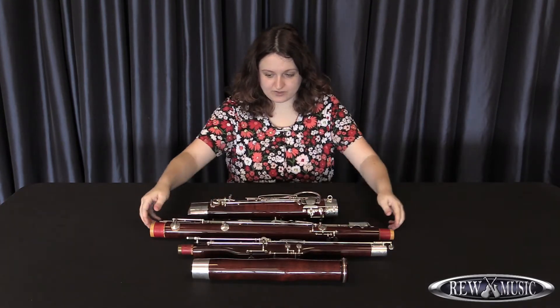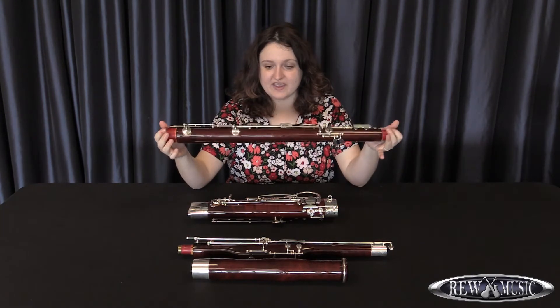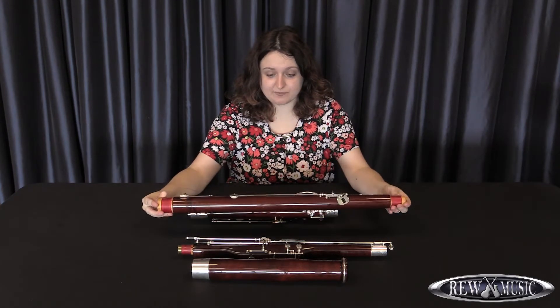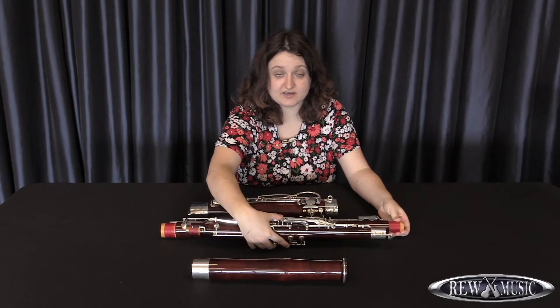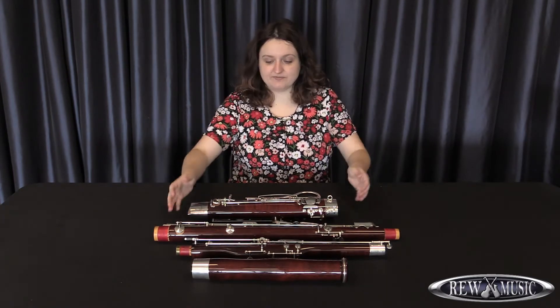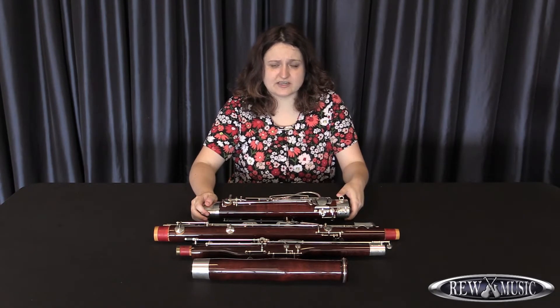Next to the wing joint we have the long joint. It's called that because it is the longest joint on the instrument. It is what fits into the wing joint, and it has a very round shape where the area with no keys fits right into the molded piece of the instrument. This next piece is the very bottom piece of the instrument, known as the boot of the bassoon.